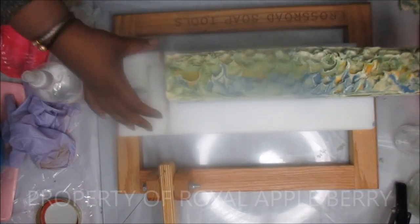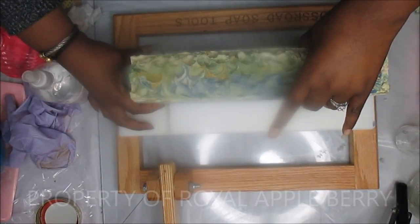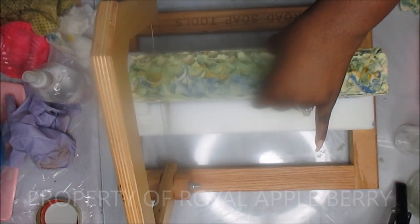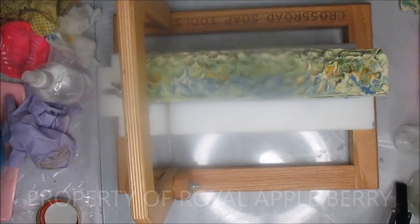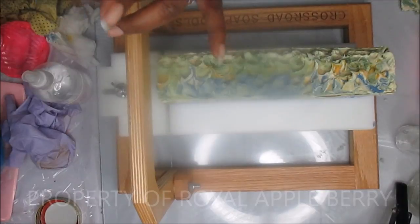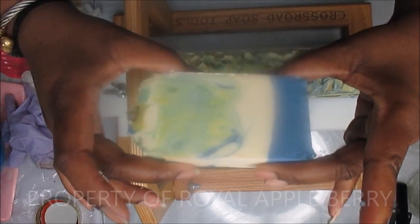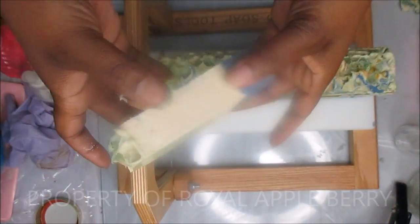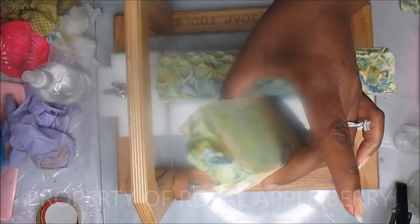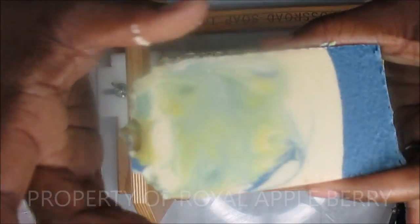I just took it out of the fridge and I was going to wait to cut it until it warmed up to room temperature, but let's just go ahead with it. I normally have to make a little bit of effort to get through. If I had waited any longer to cut this or not put it in the fridge, I wasn't going to be able to cut it. I did that before with the soap where I put too much sodium lactate in — when I tried to cut it, it just crumbled like dust.